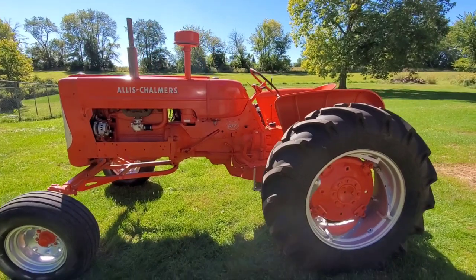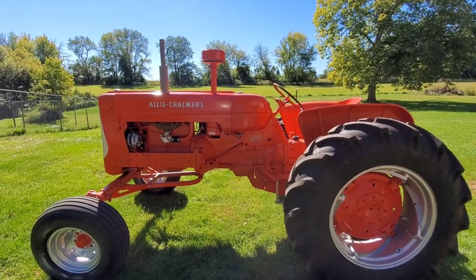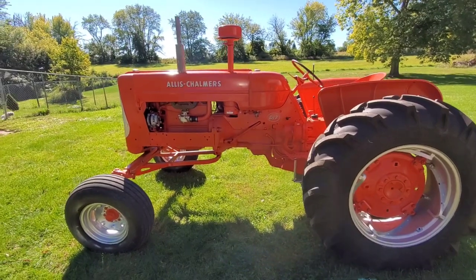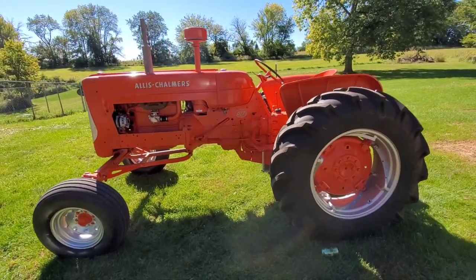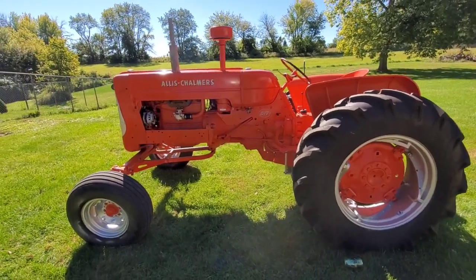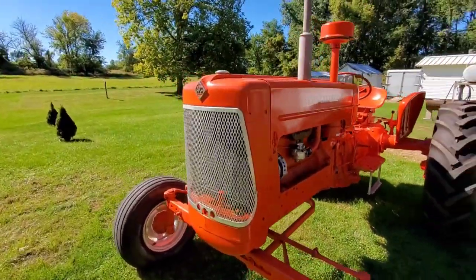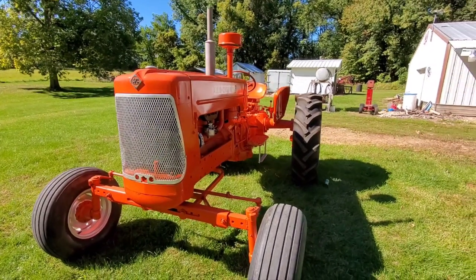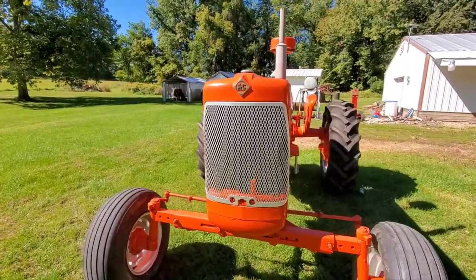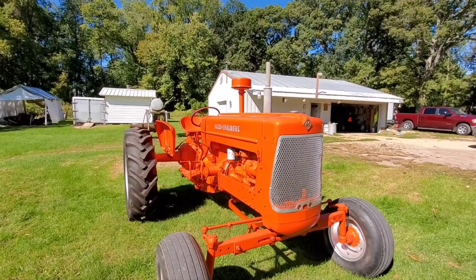I know you've got crazy amounts of money into this thing to get it to run and look like this. I know what it takes to do all this. A lot of it is the labor of love, and I bet you're not even asking as much as you've got into the tractor, are you? Not even close. Boy oh boy, that is nice.